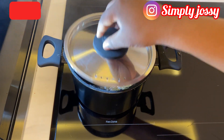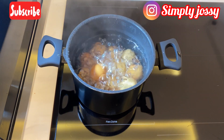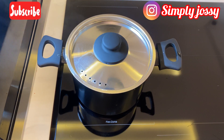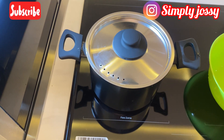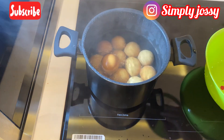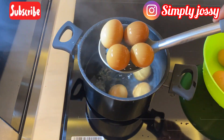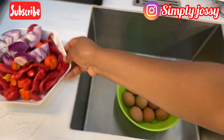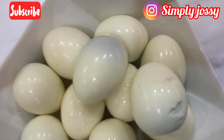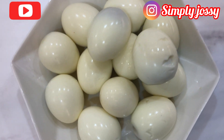I'll be checking on the eggs now — as you can see, the eggs have started boiling. I'll remove them from the boiling water and soak them in cold water for them to cool down a little, then peel off the shell. Our eggs are ready to be used — as you can see, they are neatly peeled and very clean.